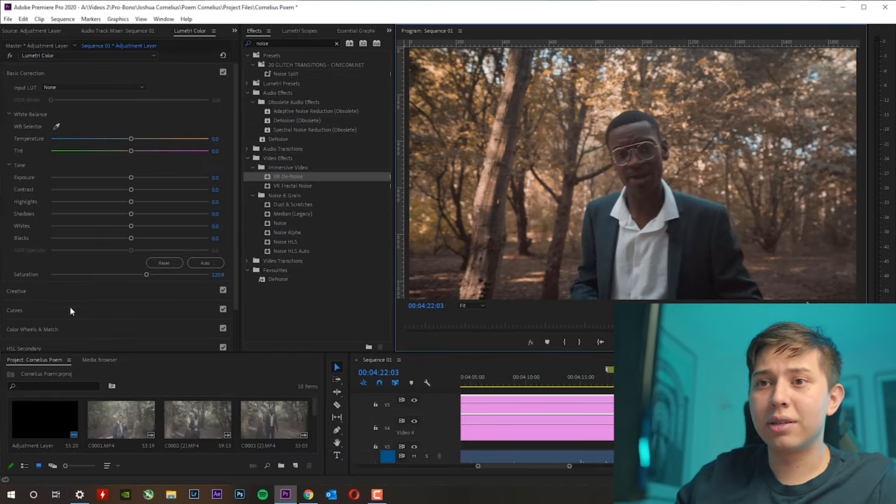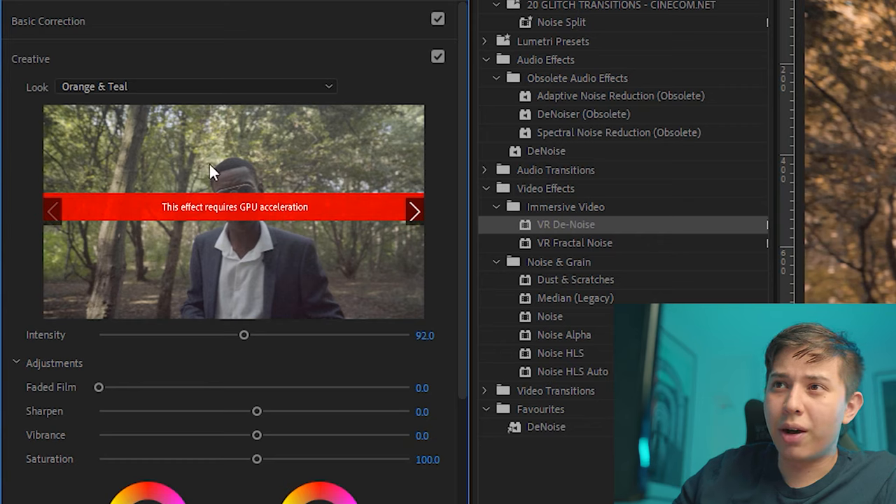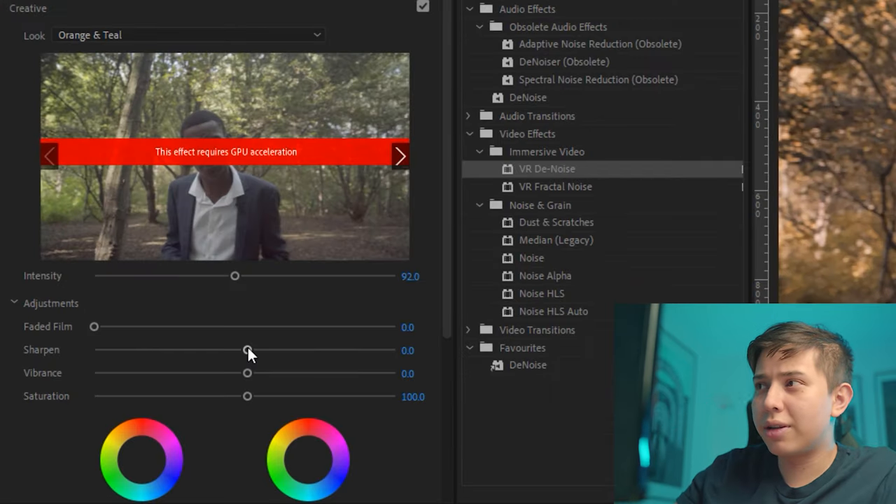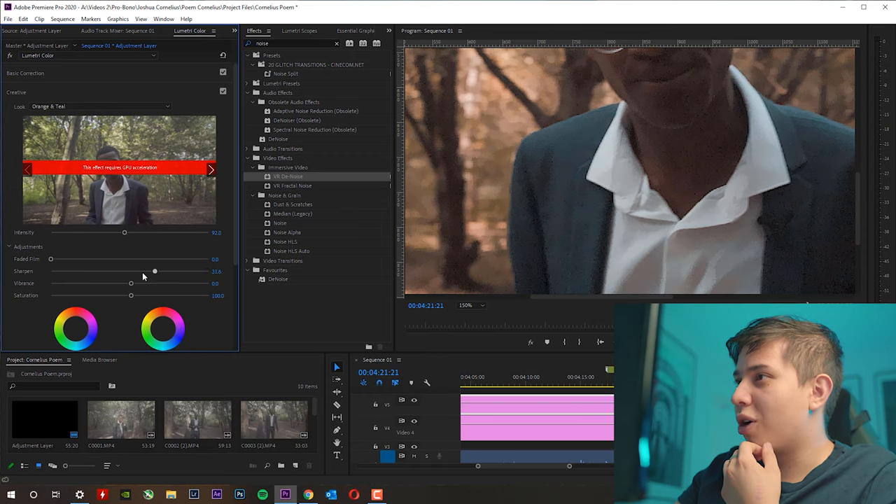Remember that when we added the denoise effect our image became very soft and smooth, so now I'm going to add some sharpening. By the way, if you get a message saying 'this effect requires GPU acceleration,' that's just because you're stacking Lumetri Color on top of each other. To add sharpening, you simply increase the sharpness value here — it makes all your outlines stand out a bit more. You can see on his collar: if I increase the sharpening, the collar becomes more defined. I'm going to find a nice balance. Once I pre-render this, everything looks way nicer than at the beginning — and that's pretty much how I color grade all my videos.